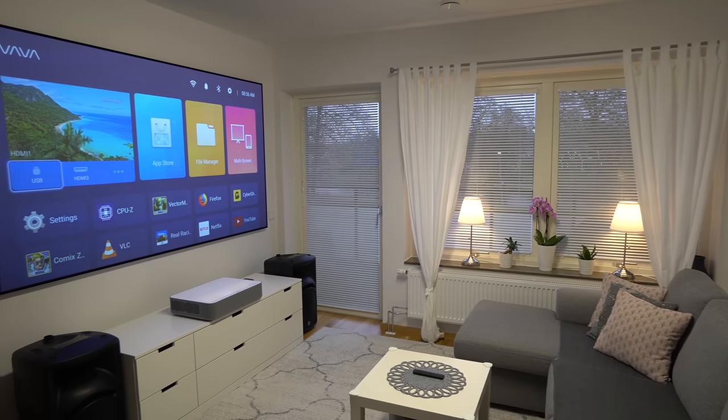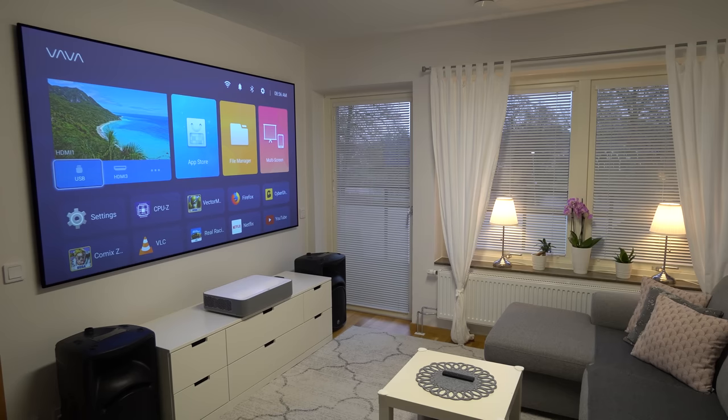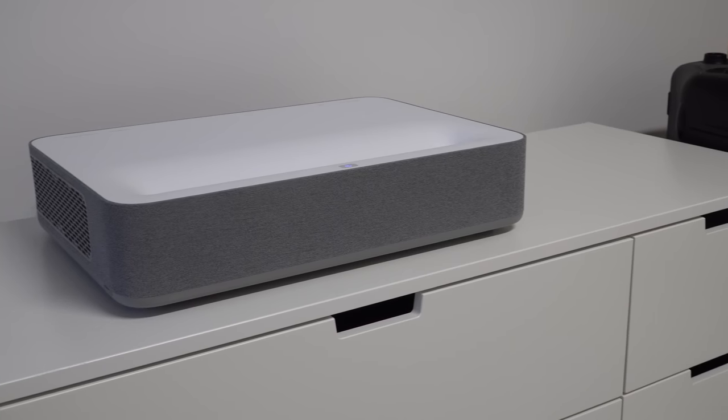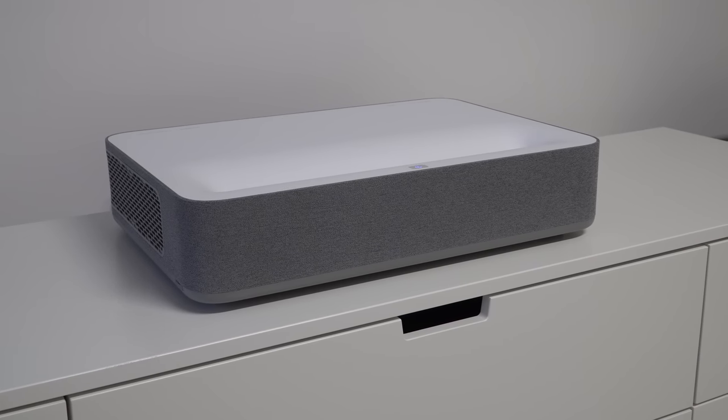Hi guys, Nexi here, back with another video. Today we're going to review another 4K ultra short throw laser projector. This time it's the VAVA 4K. Stay tuned.